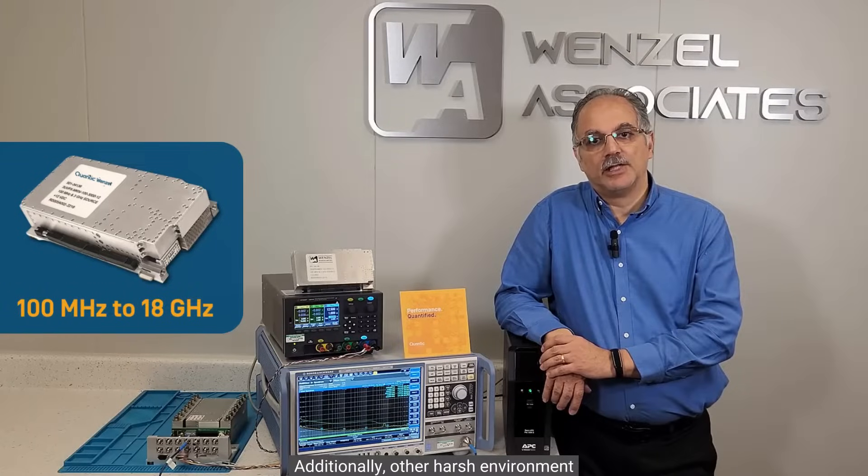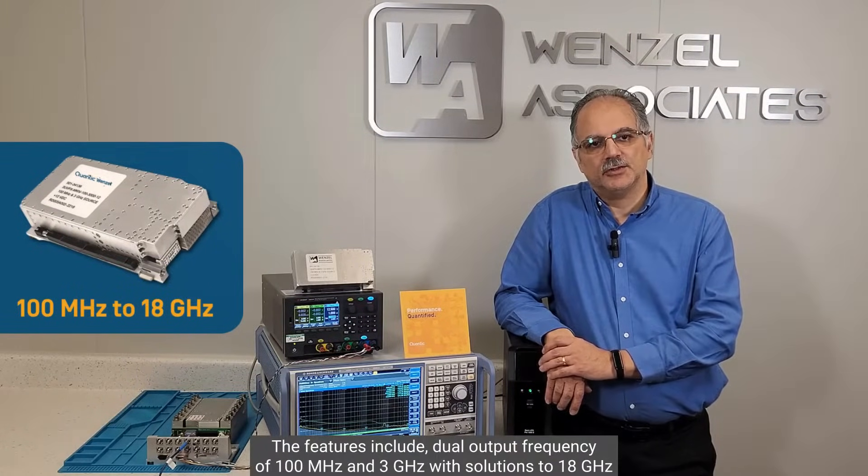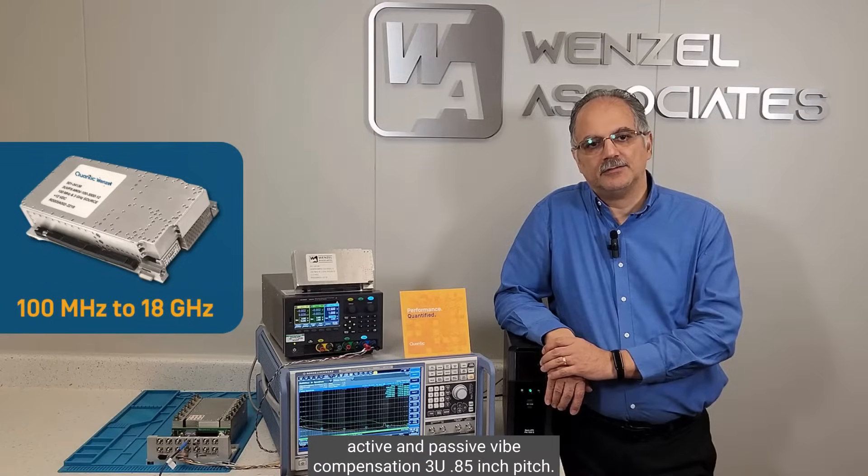Additionally, other harsh environment applications requiring ultra low phase noise performance. The features include dual output frequency of 100 MHz and 3 GHz, with solutions to 18 GHz in development. Open VPX compliant, SOSO align Vita 67.3 using nano RF modules, active and passive vibe compensation, 3U 0.85 inch pitch.